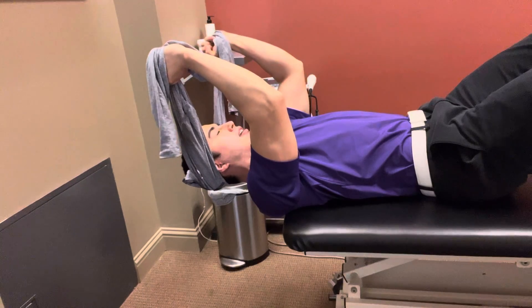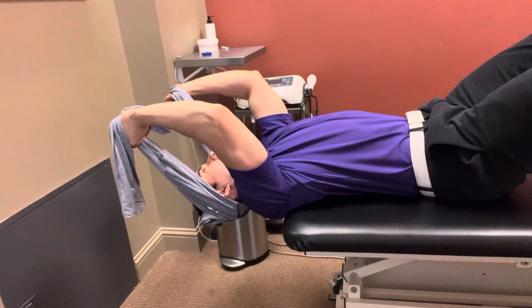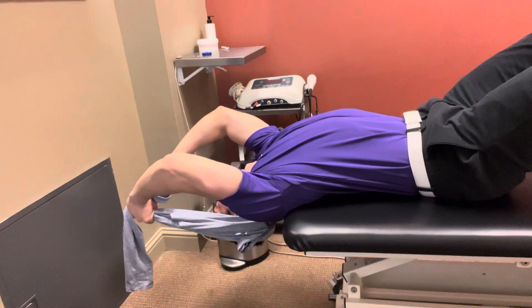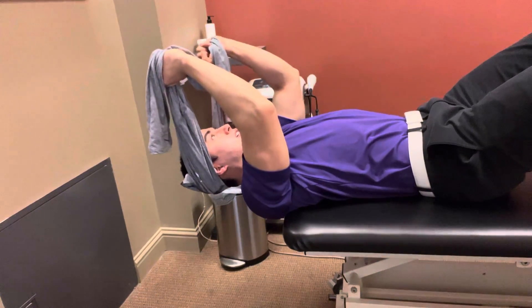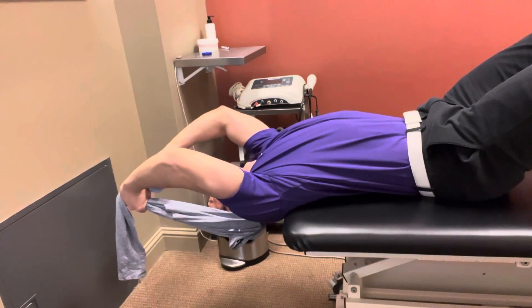Then we're going to basically just relax the neck and drop the head back nice and slow until you just start to feel something — even if just a pinch in the neck, that's where you stop. Then you slowly come back up and keep repeating this, just slowly moving into extension.